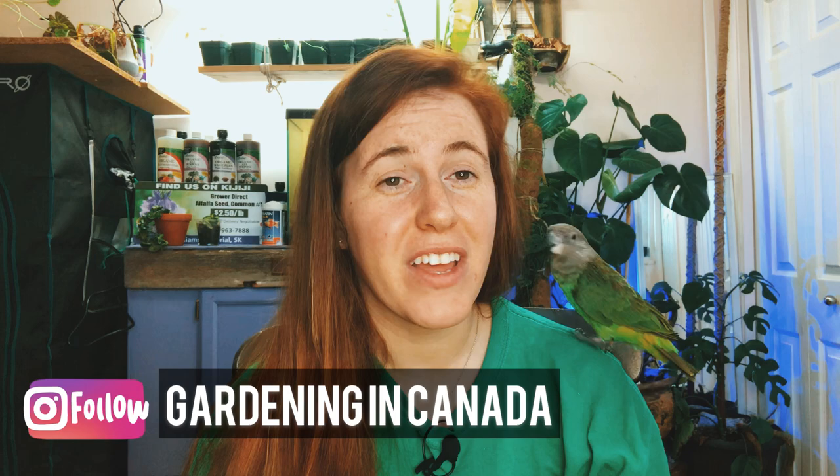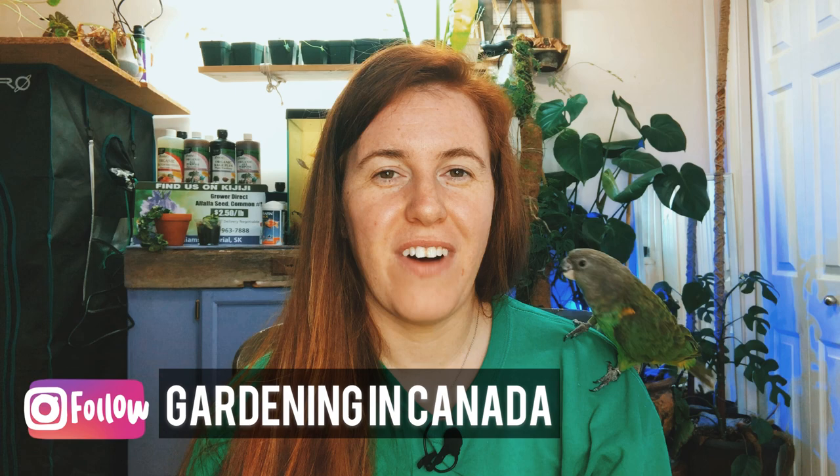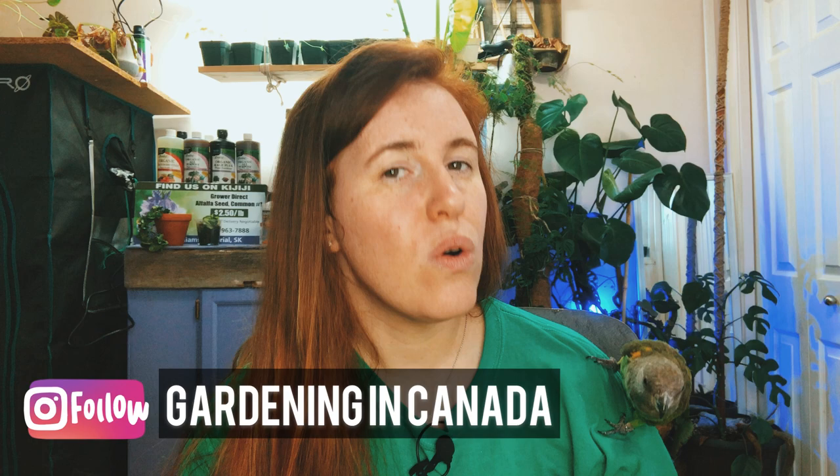Ella was at the greenhouse with me this weekend — if you follow me on Instagram you would have gotten all the shots of her loving the greenhouse vibes. I take her to greenhouse shopping with me so long as it's not too cold or too hot — I aim for around the high teens to low 20s. Right now in spring is the perfect time for Ella to enjoy her outdoor trips.